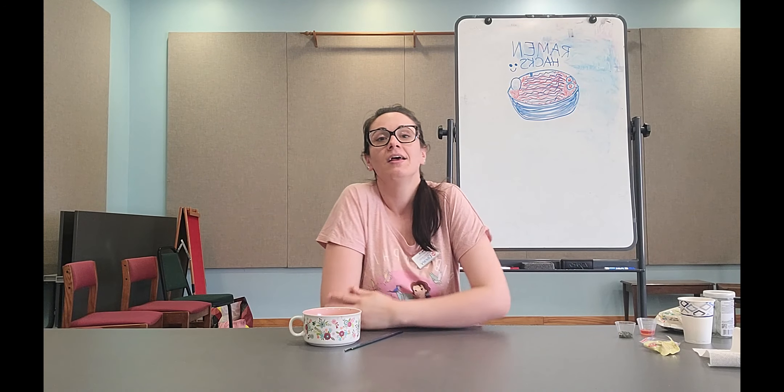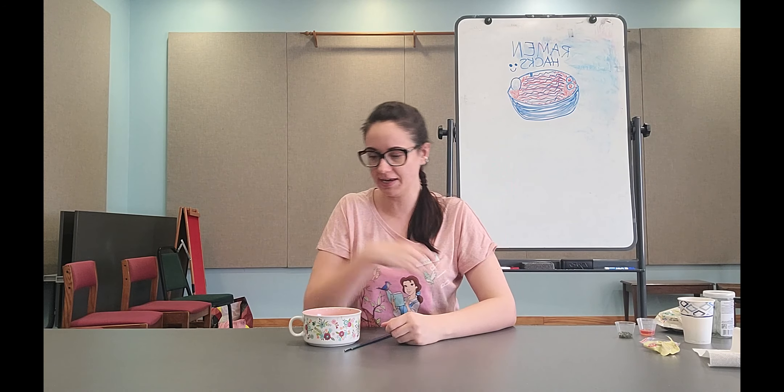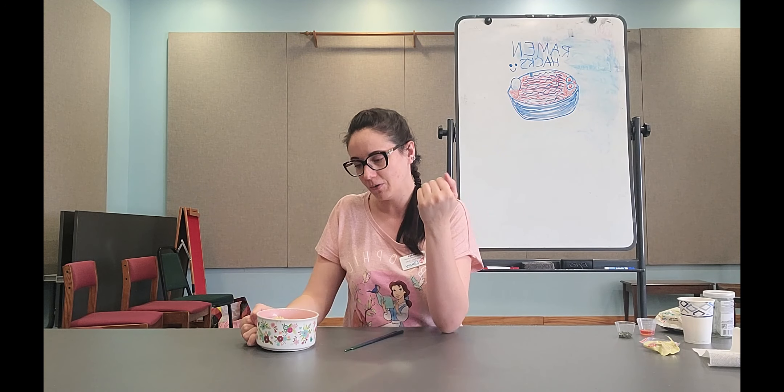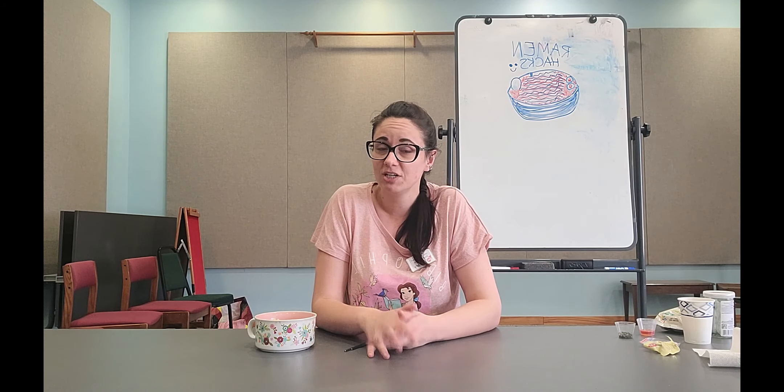Hi everyone, Amber back with another Teen Feed, and today we are doing ramen hacks. Most of you probably know ramen as that meal you eat when you have absolutely nothing else in your house, but you can actually make a pretty good meal out of it if you have just the right stuff to add into it.